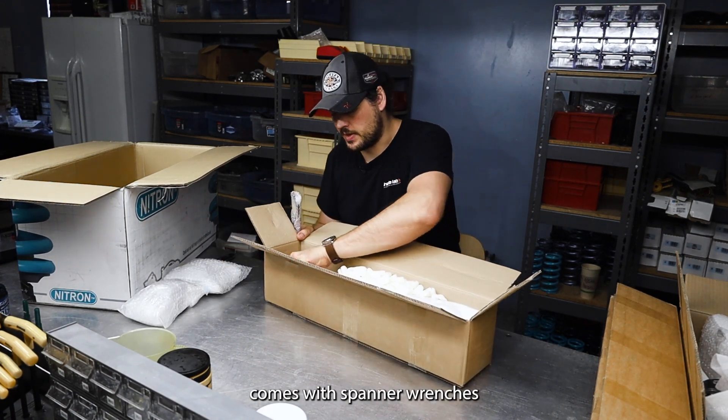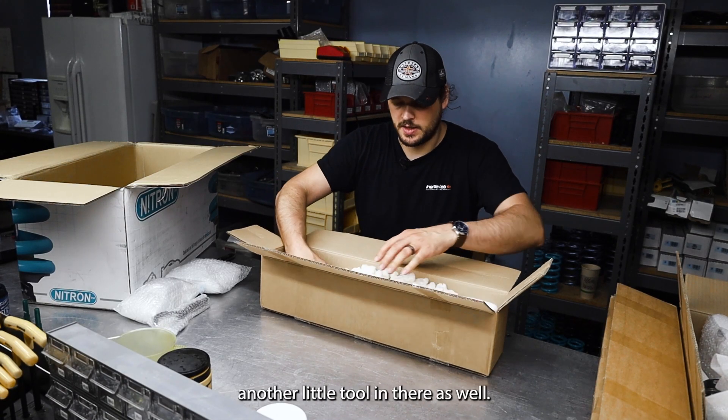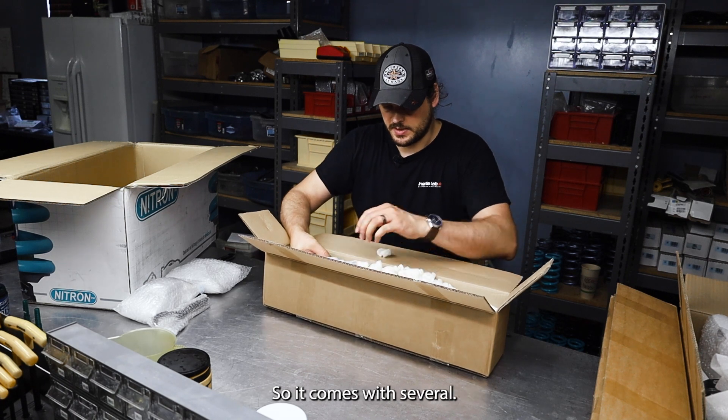It comes with spanner wrenches for tightening all the perches, and there's usually another little tool in there as well, so it comes with several.